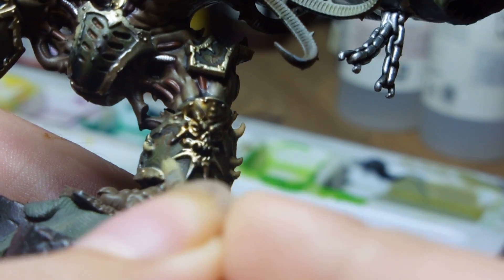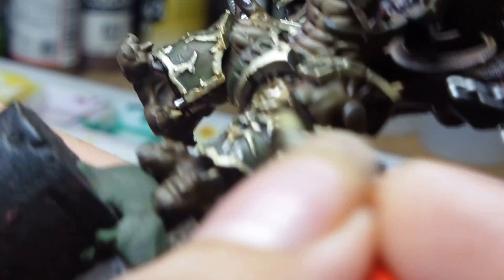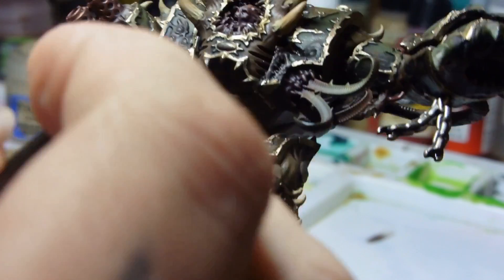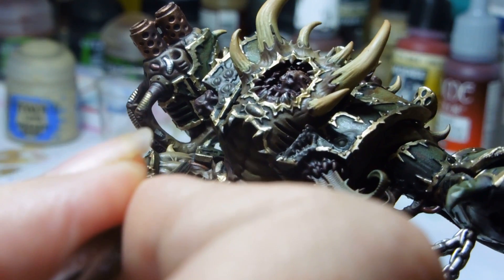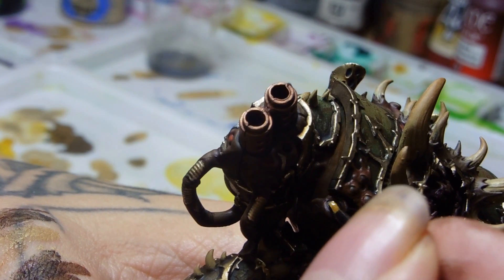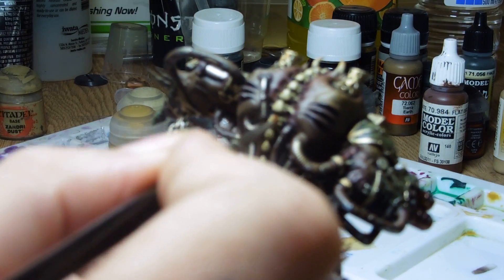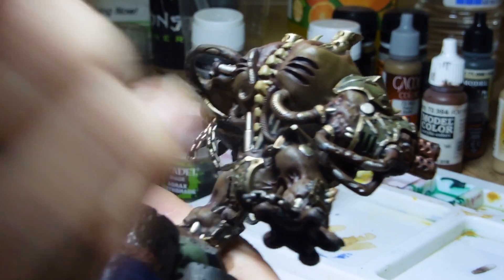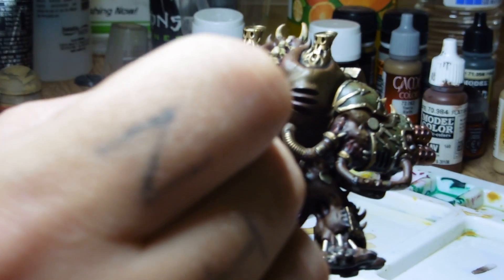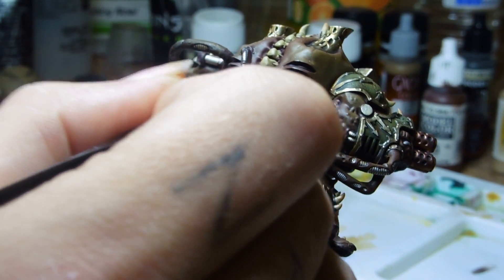I put another wash onto the armor because I was still not happy with the trim on it. This was an Agrax Urshade, really trying to take that silver down because it's far too shiny. Then to highlight the cables I used a Fire Red by Model Air — they didn't need to look too vibrant, there's a lot going on on this model. I also painted the eyes in Baleor Brown, then gave those a wash with Agrax Urshade. I did a Seraphim Sepia wash on the bones because I didn't want to jump straight to making them too dark. If you take your time on your models and do things in little steps, you'll get a much better result rather than just throwing a color on and hoping for the best.